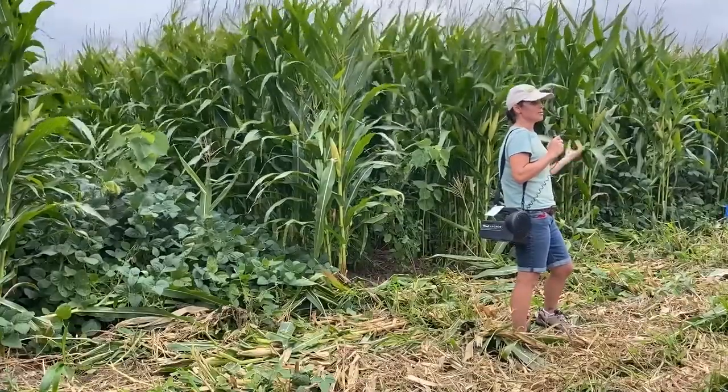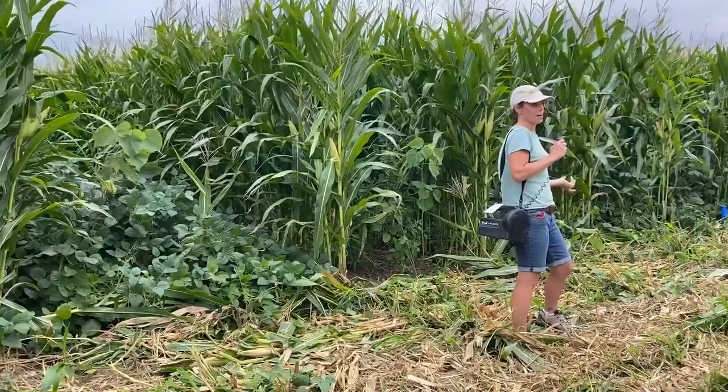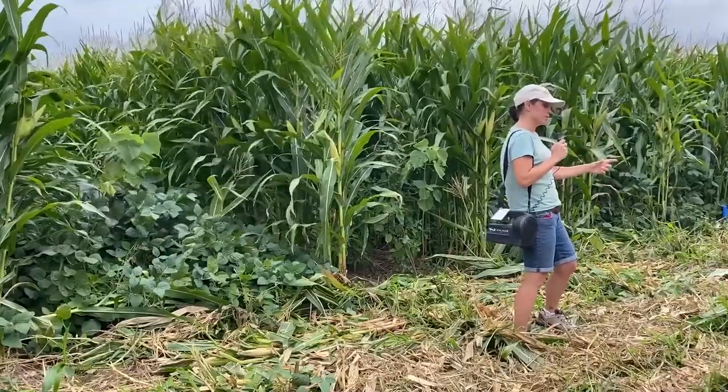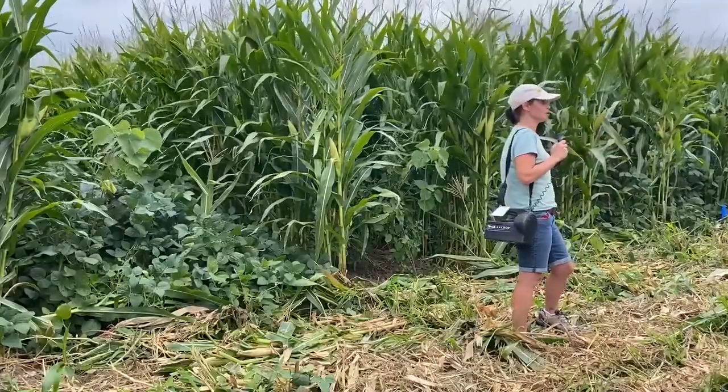We're setting the planter so that we're essentially planting at a 60,000 plant per acre density. So instead of the corn plants being seven inches apart, they're three and a half inches apart — very, very close together.